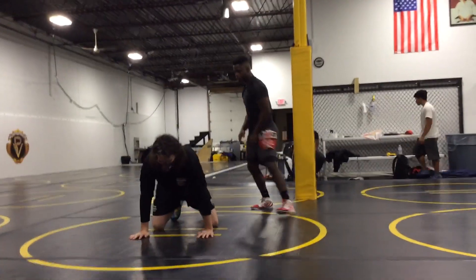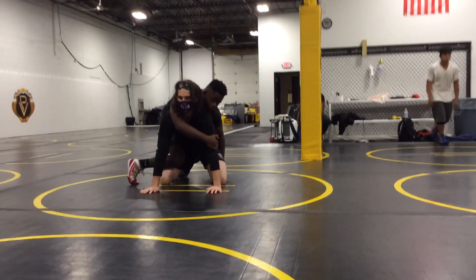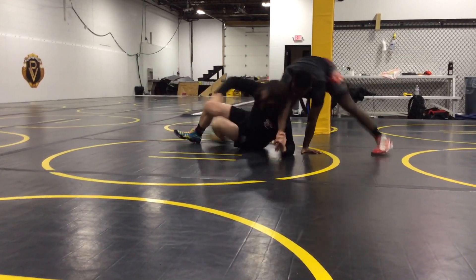I'll go one more time, I'll try to go fast this time. For some reason this is different than going with Briggs because Jalen's arm just feels like a brick. Stick it, flick it.